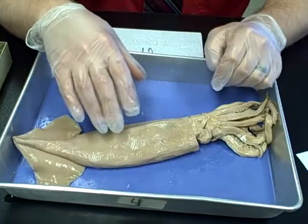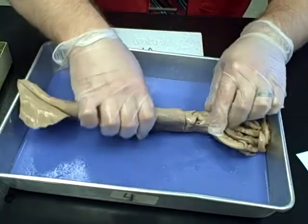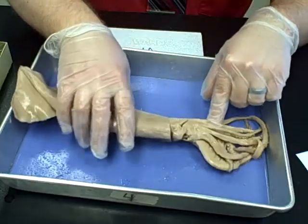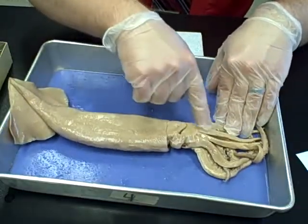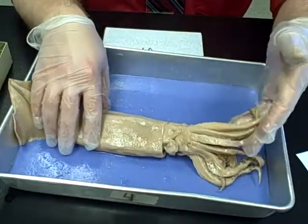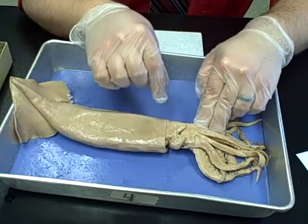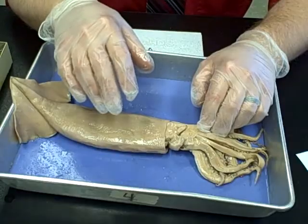Their name, cephalopods, means 'head-foot.' You can see you've got the head portion here. You'll actually do some steps with the eyes a little bit later on. With the name cephalopod, their feet and their head kind of originate from the same spot — their feet are the little tentacles and arms, and the head portion is at the top.